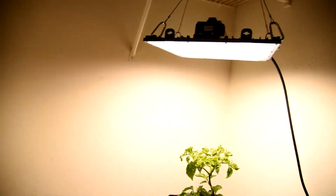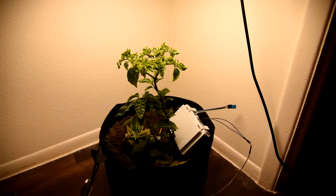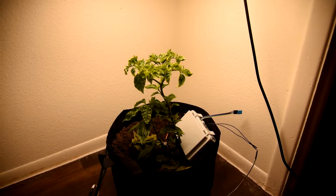Hey guys, it's been a long time since I made a video, but I have a really cool project I want to talk about. I'm in my closet here — you can see my clothes behind me — and what I've initiated and want to show you is a little data monitoring system.